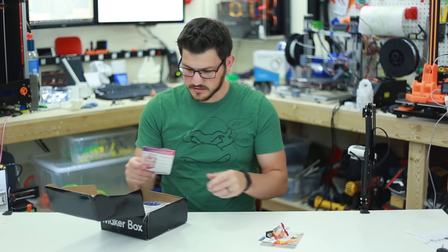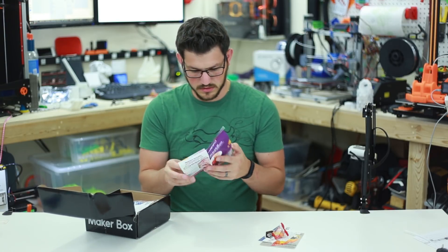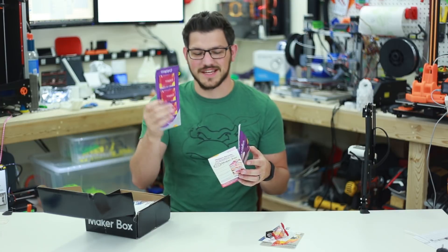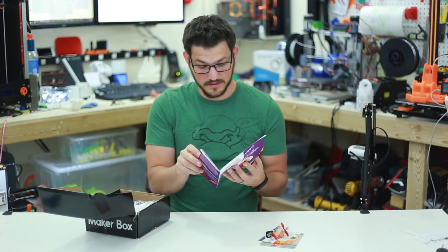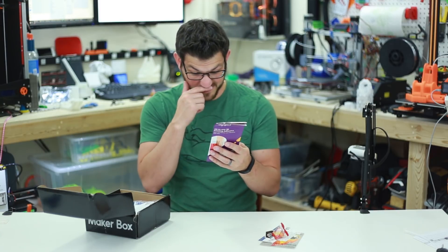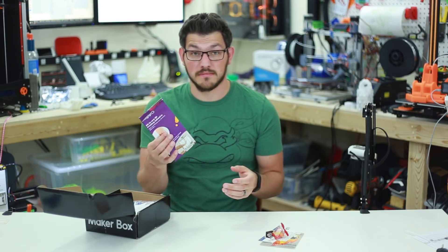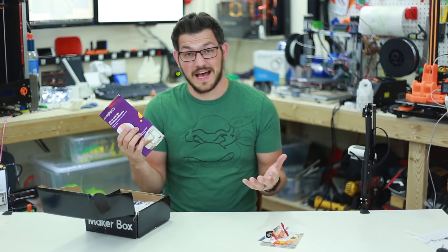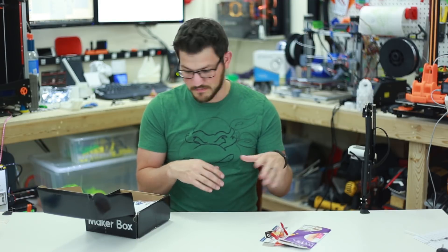We do have Jelly Belly Jelly Beans again — that's great. And then here we have a Magigoo little deal. They give you three samples of Magigoo, which is very interesting. It's a good way for advertisement; it just tells you all about it. And they do give you a 20% discount code on Magigoo. That's very interesting actually. So if you guys are interested in Magigoo, I actually did a review on this. It's pretty interesting stuff. I think it's a little expensive, but it works out absolutely fantastically in my opinion. So that's all the paperwork that came.